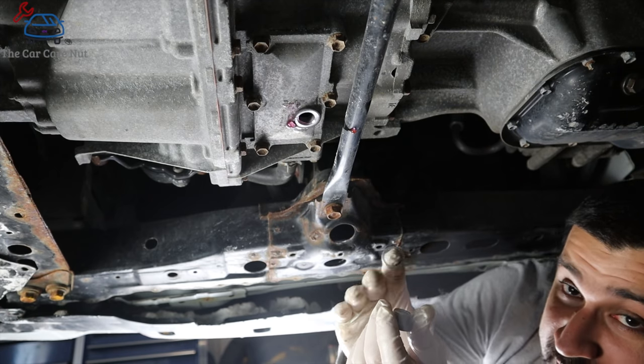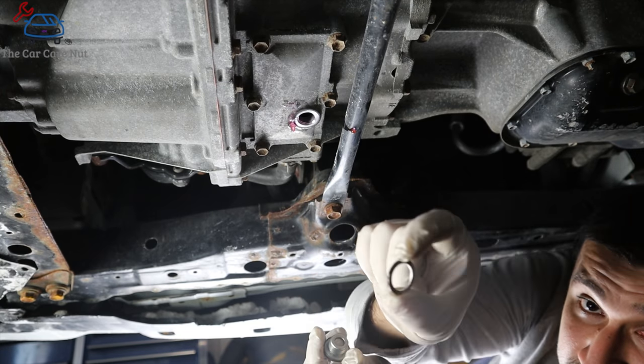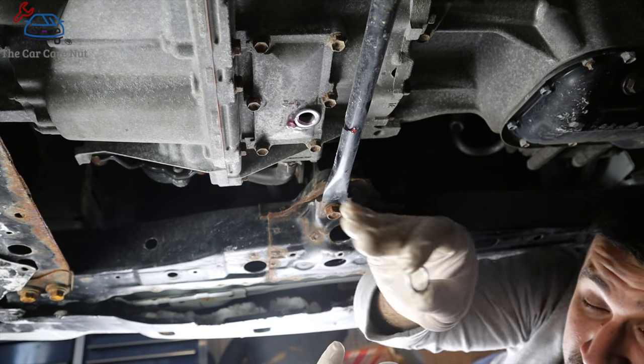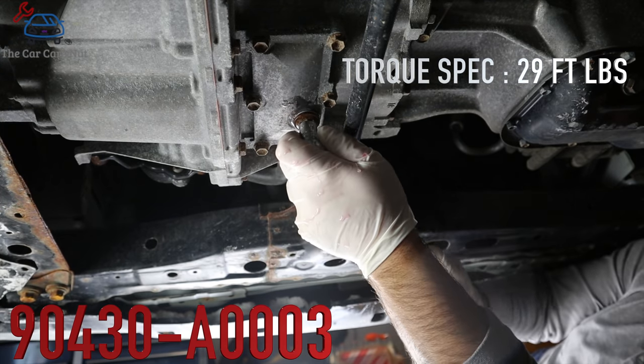Now that it's slowed to a drip, we're going to reinstall the drain plug. We're going to take the old washer out — here's the old washer — and replace it with a new one. I'll leave the part number on screen. Tighten your drain plug.